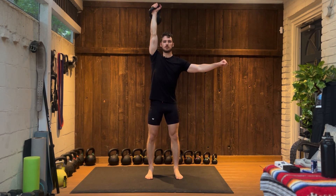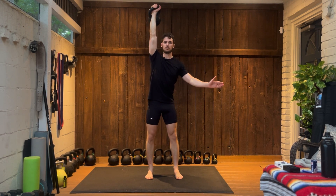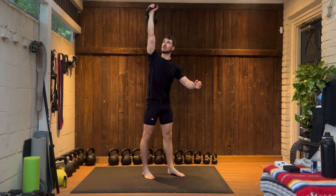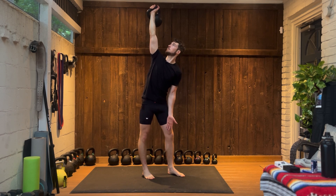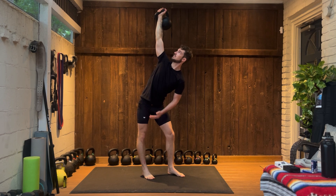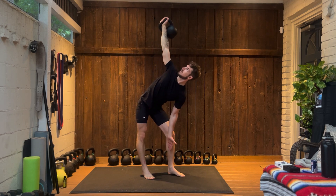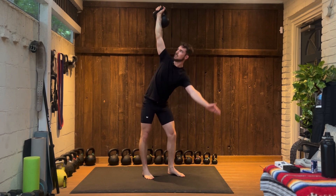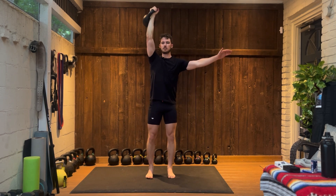Once you're in this overhead position, point your feet away from the kettlebell. Next, embrace your core, look up at the kettlebell, place your hand on your thigh and start to push your hips back slightly. As you come down, stay nice and tight. Once you're at that comfortable depth, squeeze your glutes, stand back up, reset.